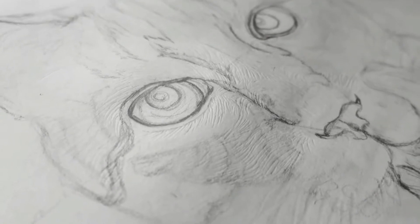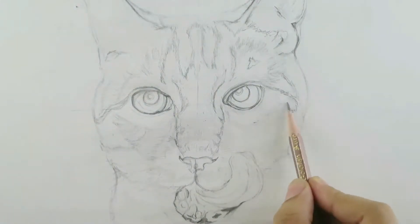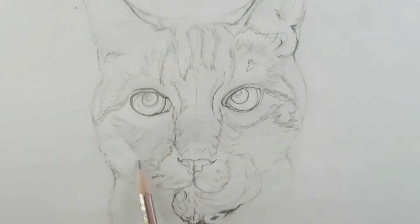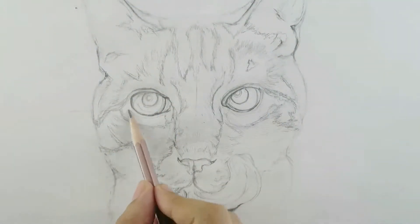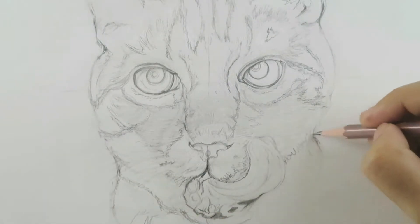That's how these indentation lines look. I'm going to add more definition using the same pencil but applying a bit more pressure to define the darker areas in the cat drawing. Now we are done with the final sketch.